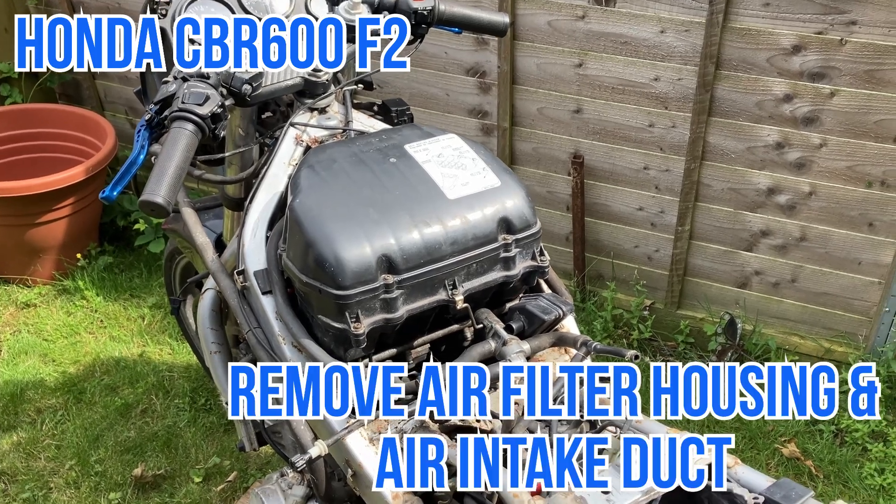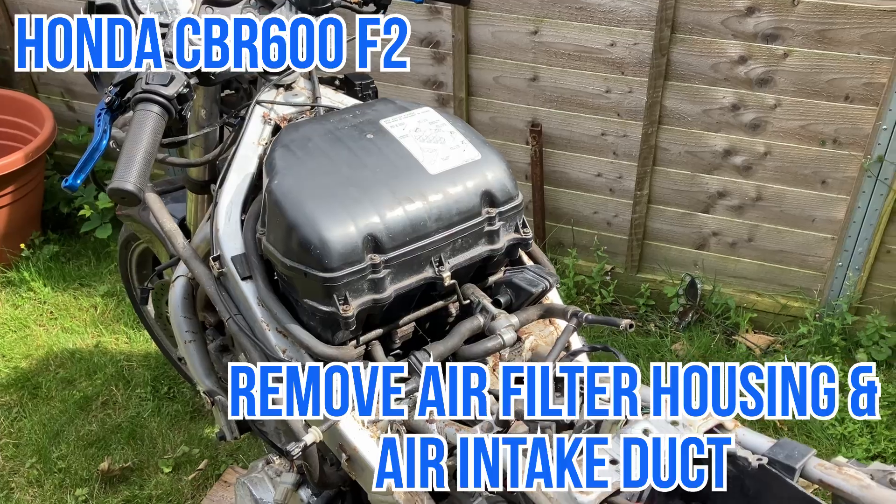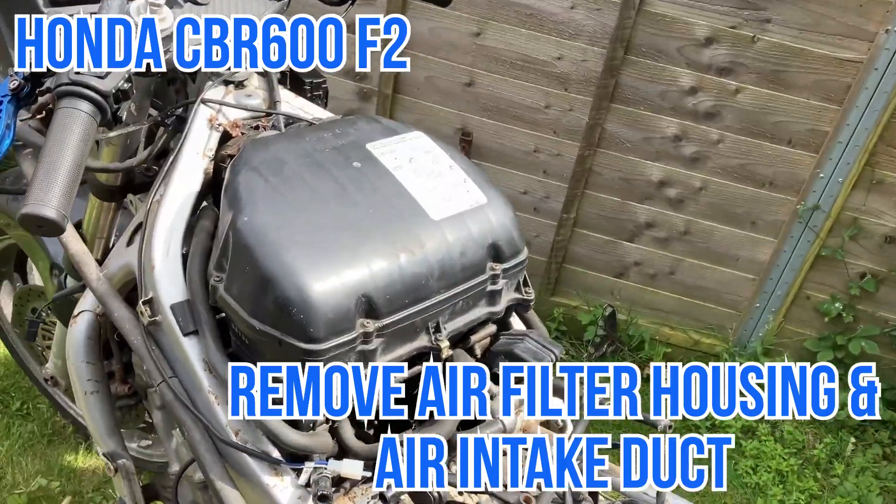Hello, Dave from the Fetters here today. We're going to carry on taking the CBR600 apart. We're going to take the airbox off today. Ultimately our goal is to get the carburettors off, but first we're going to take the airbox off.